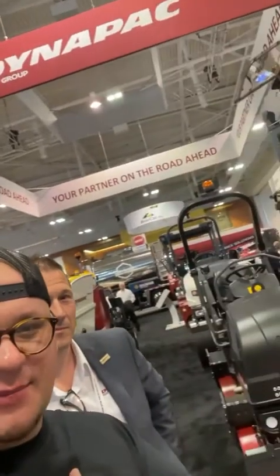Hey everybody, Marvin here, Blacktop Banter Podcast. I'm here with Jamie at the Dynapack booth at World of Asphalt. I'm going to flip the camera around, let Jamie introduce himself, and then we're going to go over some of the stuff they got here at the expo. Welcome to the Dynapack booth, World of Asphalt 2022. I'm Jamie Roush, the president of Dynapack.